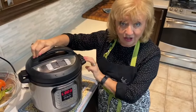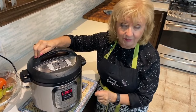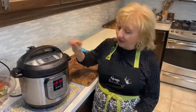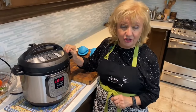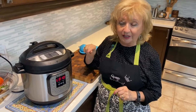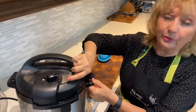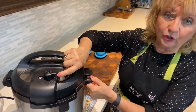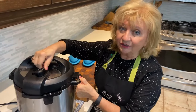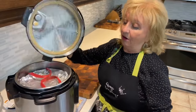The pot has counted down 27 minutes on high pressure and now it's counting up 10 minutes for a 10-minute natural release. Now we're ready to finish off by letting out any remaining steam — we turn the knob from sealing to vent. As you can see, there's no steam left in the pot, so it's safe to turn the lid over and off.